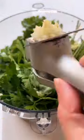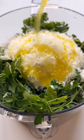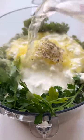Just add kale, mint, parsley, garlic, cottage cheese — there's the protein — pecorino, olive oil, pasta water, and salt and pepper to a food processor or blender, and mix until creamy and smooth.